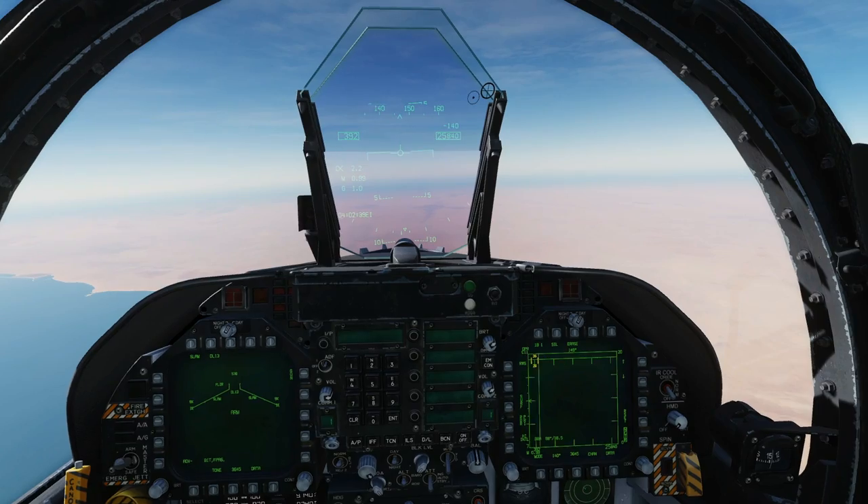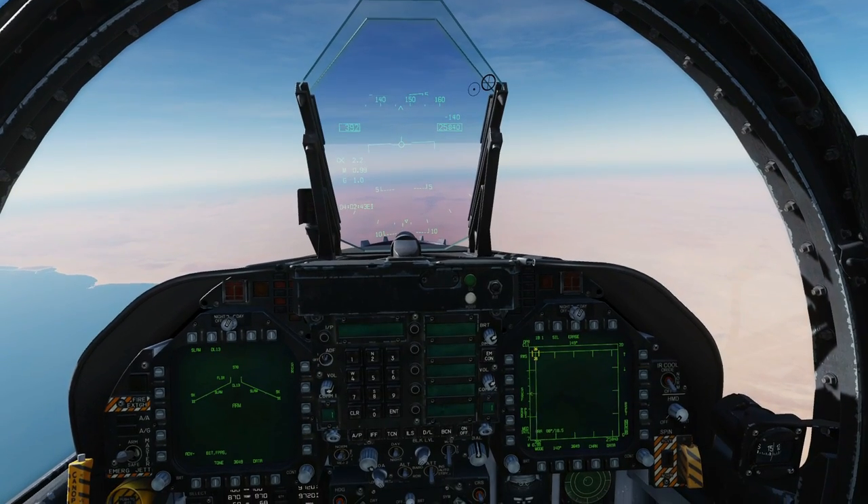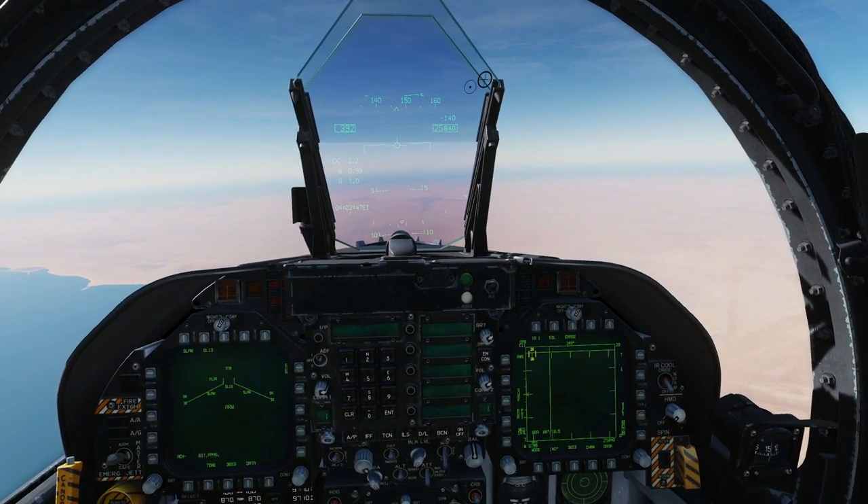Hello everyone, I hope you're all doing very well. Today we're in the F/A-18C and we're looking at the AGM-84E SLAM — standoff land attack missile.